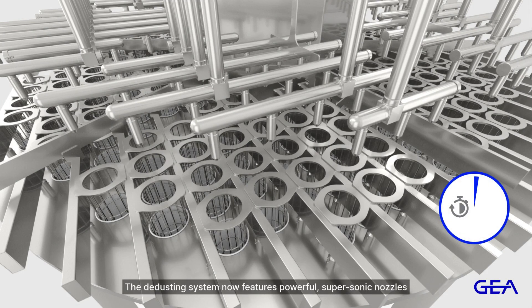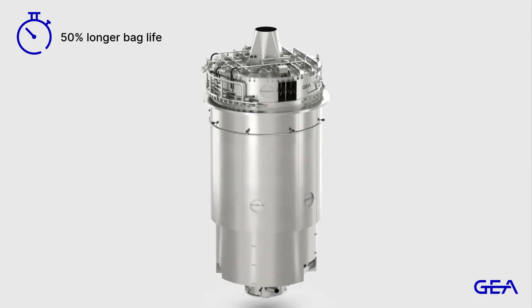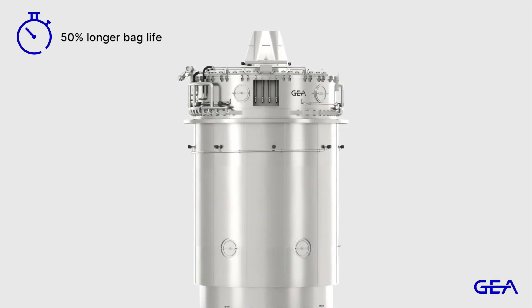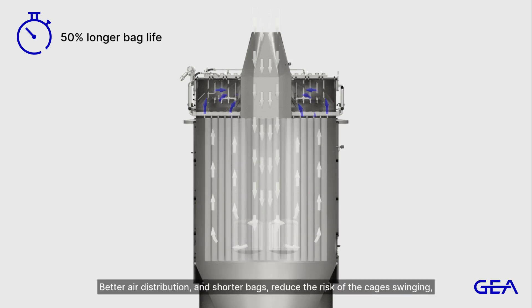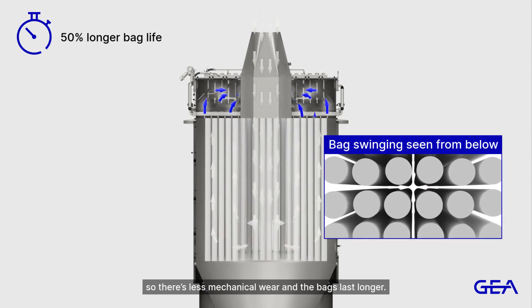The de-dusting system now features powerful supersonic nozzles to remove powder build-up on the bags. Better air distribution and shorter bags reduce the risk of the cages swinging, so there's less mechanical wear and the bags last longer.